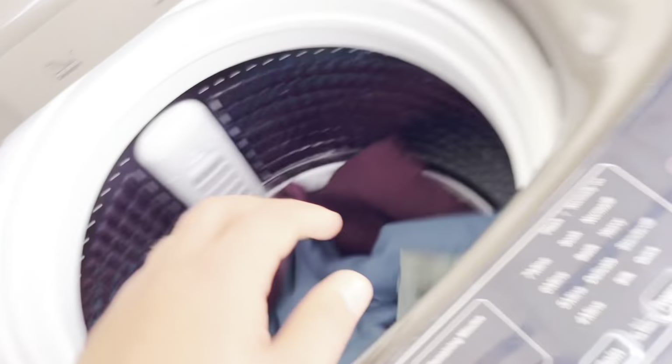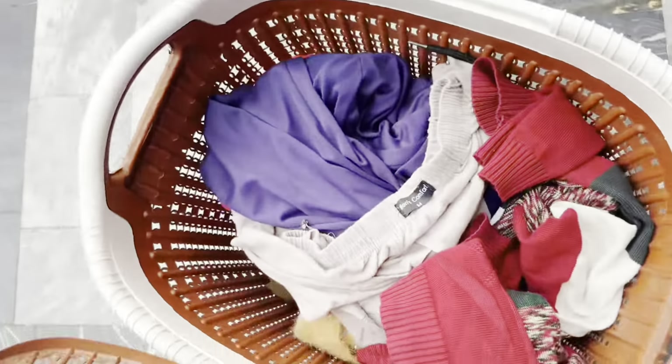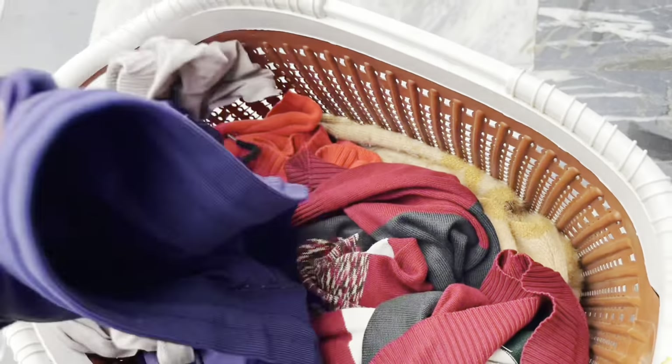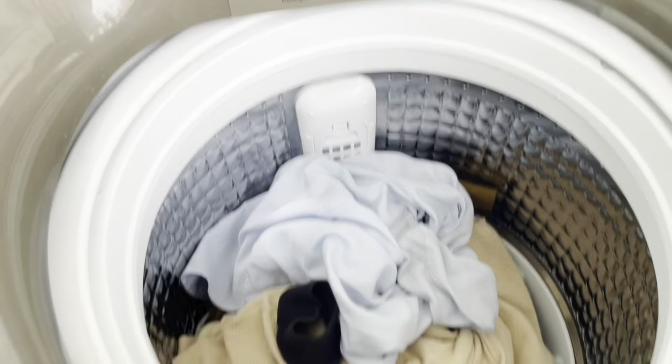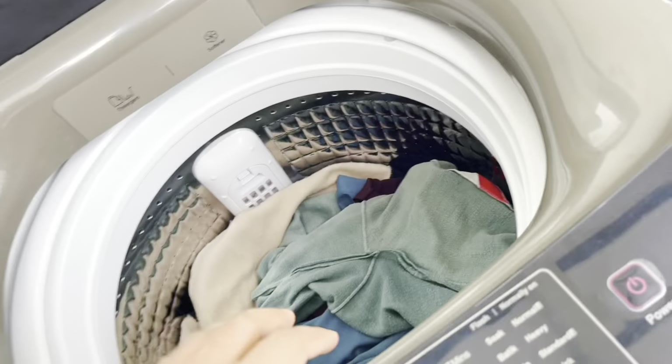I have put a few clothes in the washing machine. I can't put a heavy load, so I have put just a few clothes. They are very few clothes, so I will save this from the auto setting.